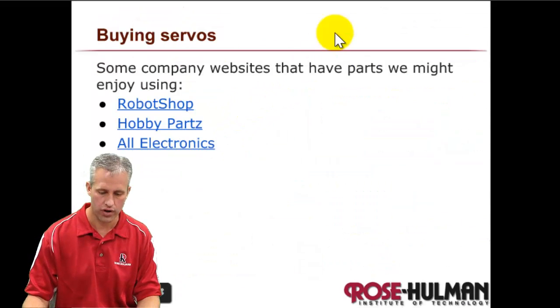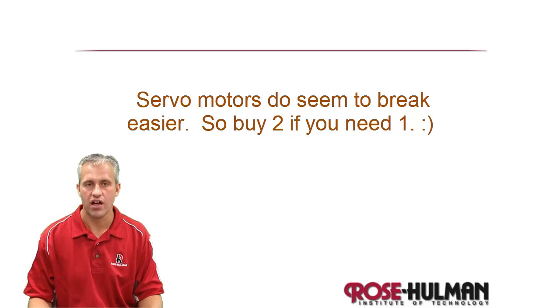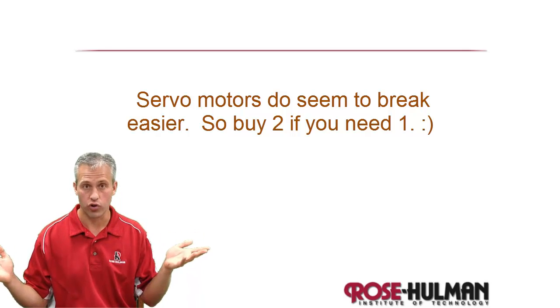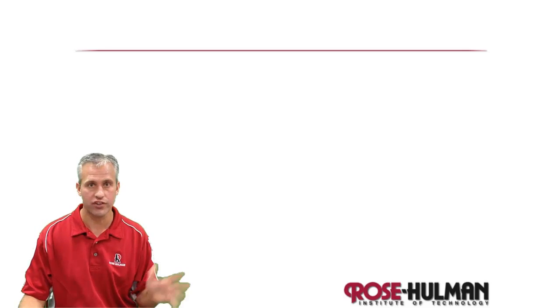Servos are the easiest motors to use, which is nice. They have their pros and cons, but if they meet your needs they're a great choice. That was a short one — see you next time.